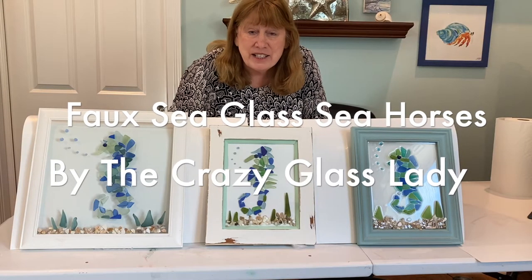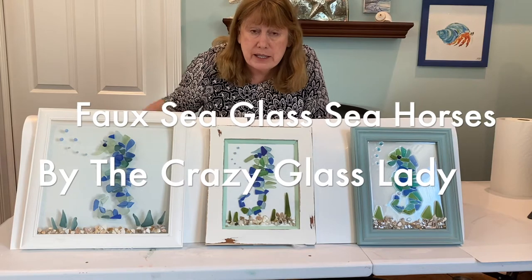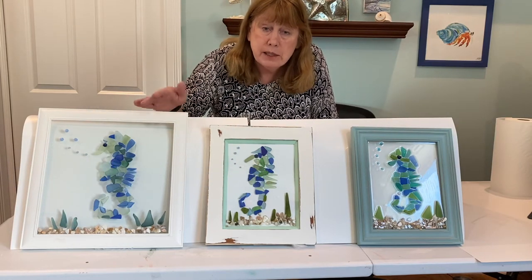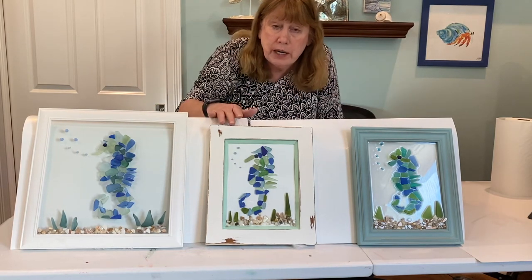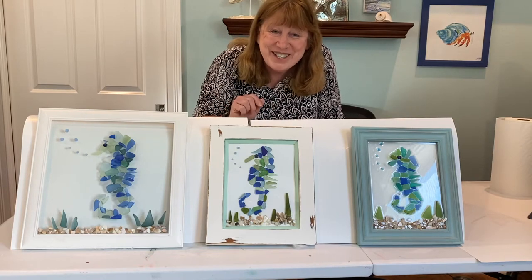Hi everyone. I did three seahorse sea glass projects using tumbled glass, so it's faux sea glass. I did one without resin, one with resin, and one on cardstock paper. If you want to learn how to do this, follow along. Let's get started.